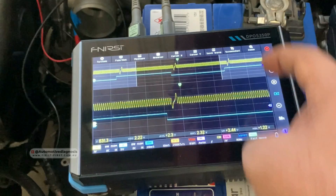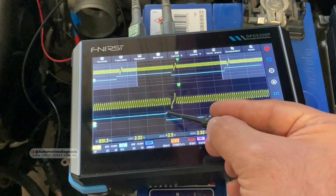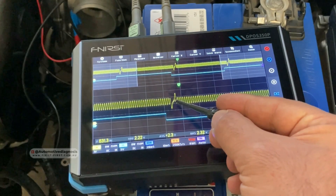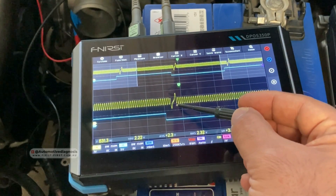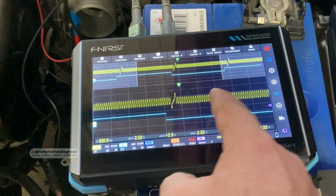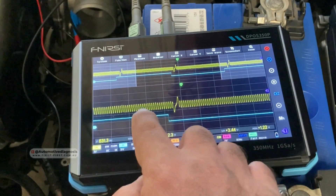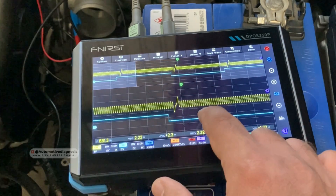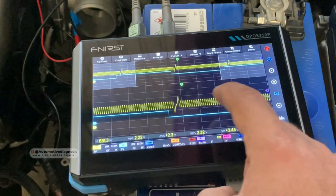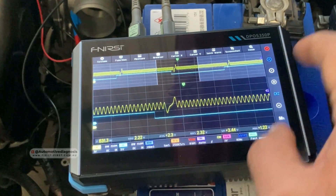For checking engine timing, you should be able to read and count the number of teeth here. You can zoom in and count how many teeth are between this signal of the cam sensor and the signature waveform on the crank sensor. By counting these, you can actually tell if the engine is on timing or not. You can also move channel two closer or zoom in even more for better reading.